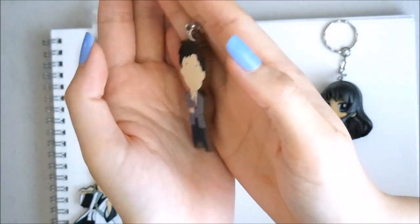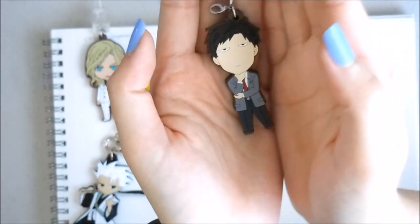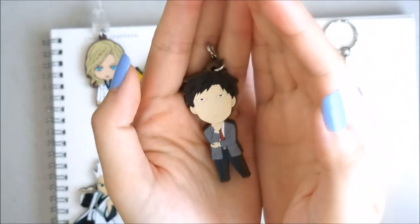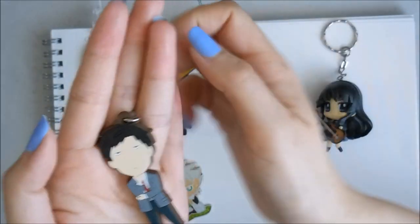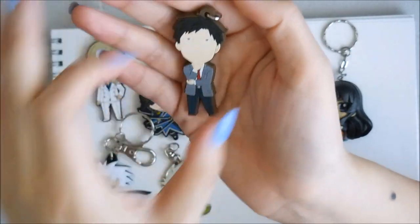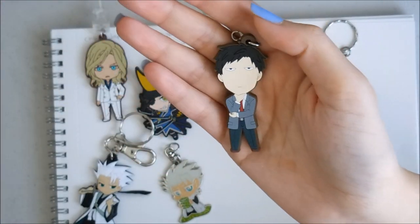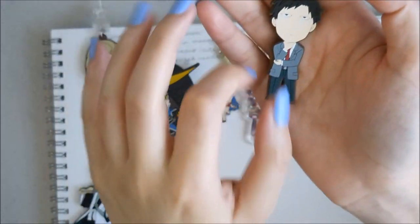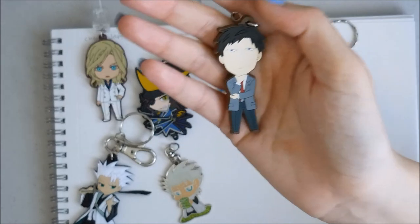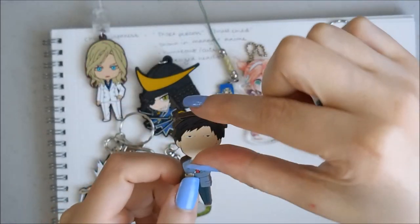Here's Nozaki. Compared to the Seo that I have, Seo and Kashima have a significantly bigger head than Nozaki. Nozaki is actually quite slim, and he shows that thicker-to-thin kind of limb structure. His head is actually quite long.